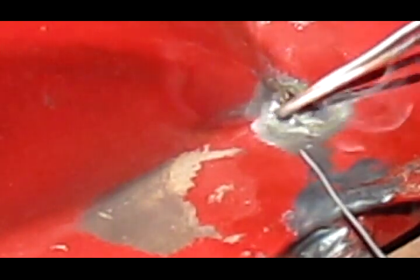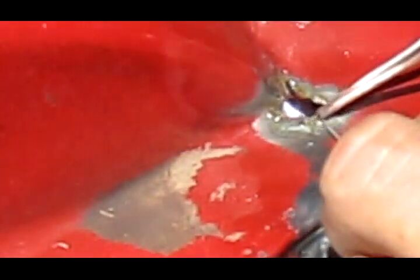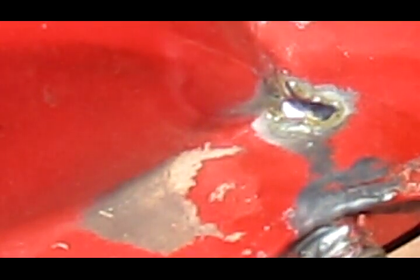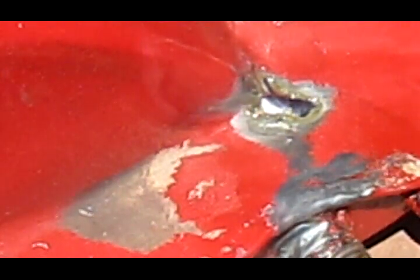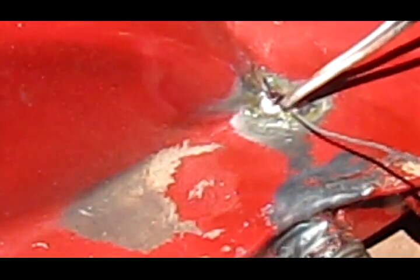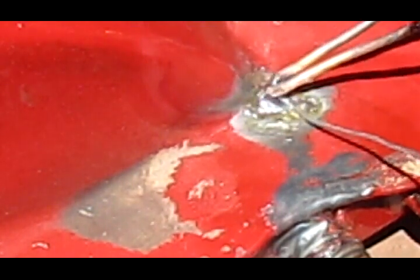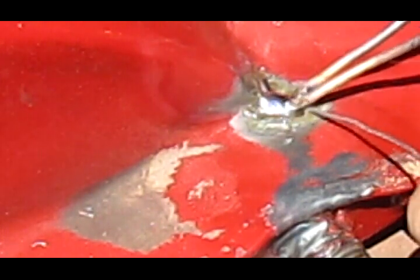I'm using standard rosin core solder — you can use silver solder too. I'm going to heat up my soldering iron, start rubbing it, and add solder. Be generous with your solder. Get it hot enough to work it into the crack — I want a nice puddle on there.